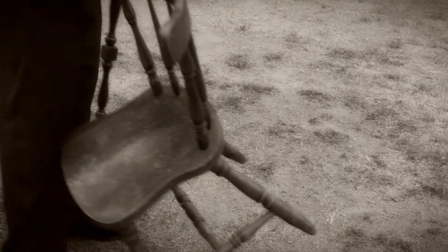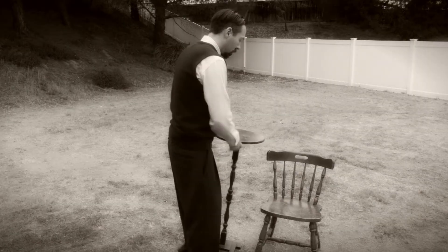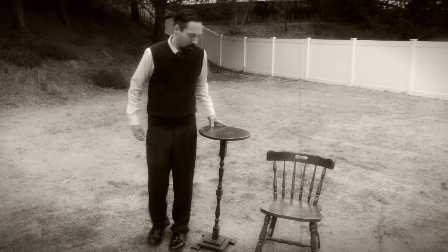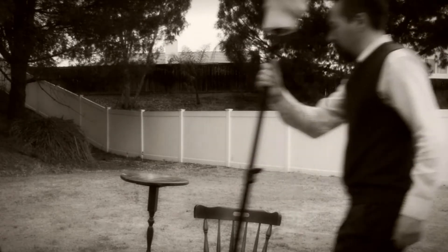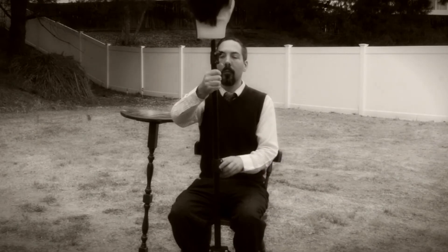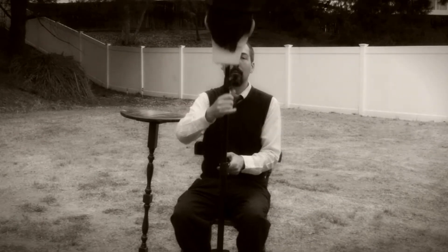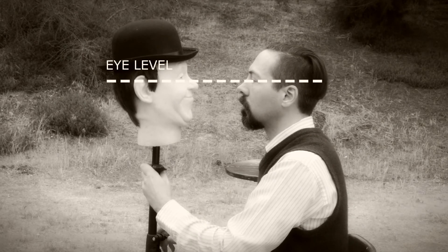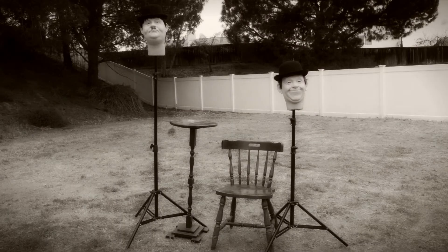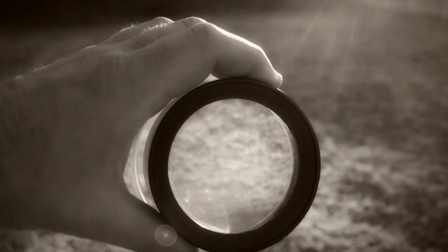Now let's set up the scene with a posing chair and table. The scene is complete. End the view through the camera — a focus loop comes in handy.